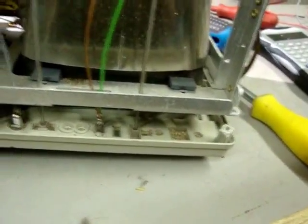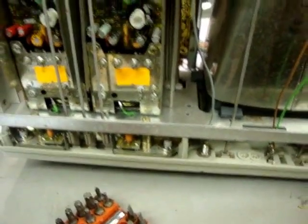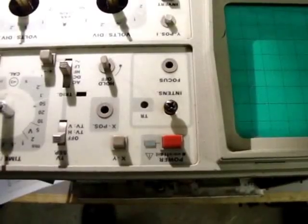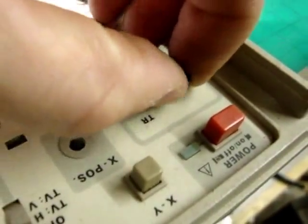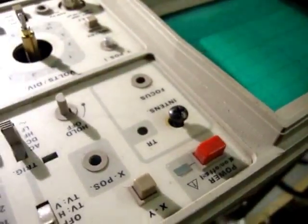I'm going to crack the front off and see if I can get the IF board off, which has the intensity pot glued to it. I had to take the front off to get the old spindle out, and this self-tapping screw seems to have done the trick, so job done.